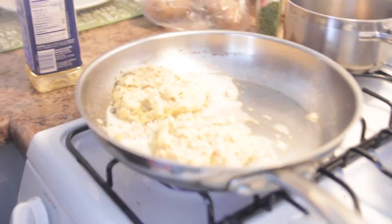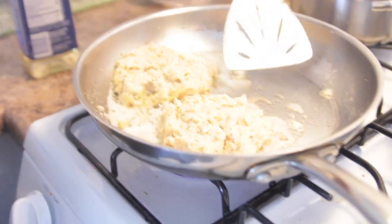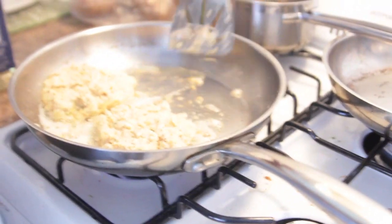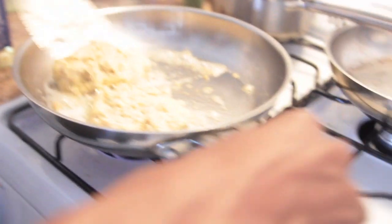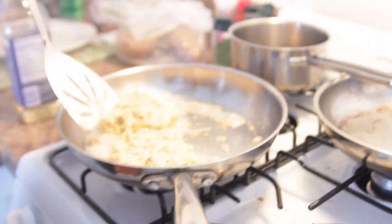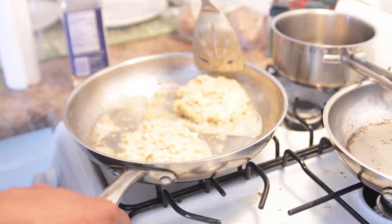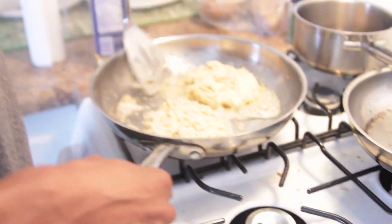So is it ready to flip? No, it's not ready to flip. Did you try to flip it? I tried to. It's still got cooking to do. It's popping! I get scared when it starts popping — right out of the kitchen. That's my key to go.